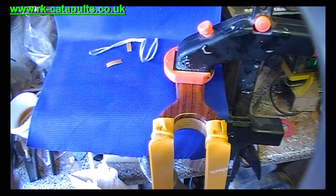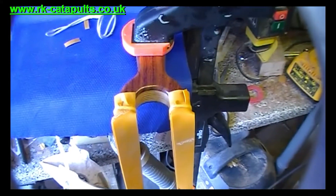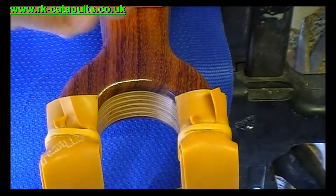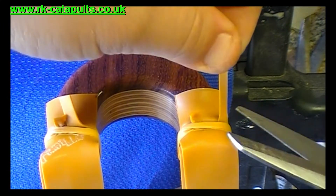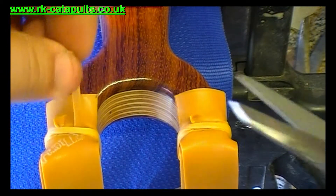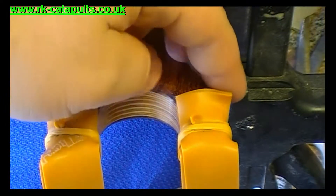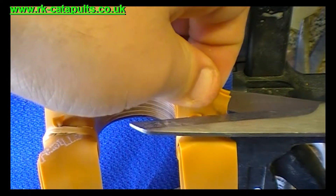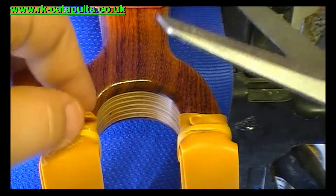So once you've done that, you can do some trimming. I'll just zoom in a bit so you can see this. That tab there — that one's securely fastened underneath it all so you can trim that one off flush. Same with this one, trim that off flush. These excesses — it's up to you, you can leave them or you can just trim them down slightly. I always just trim them slightly. This is why you need a sharp pair of scissors.